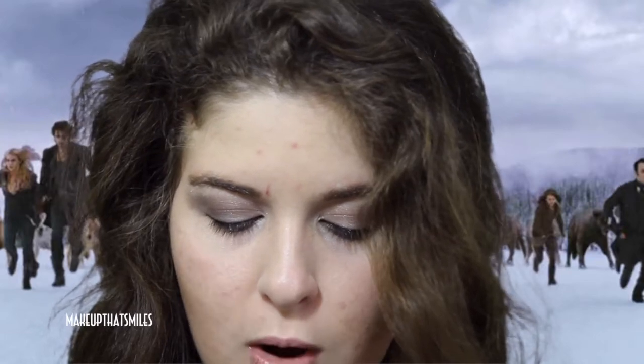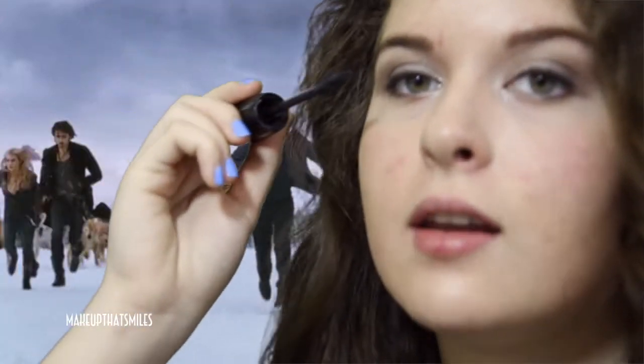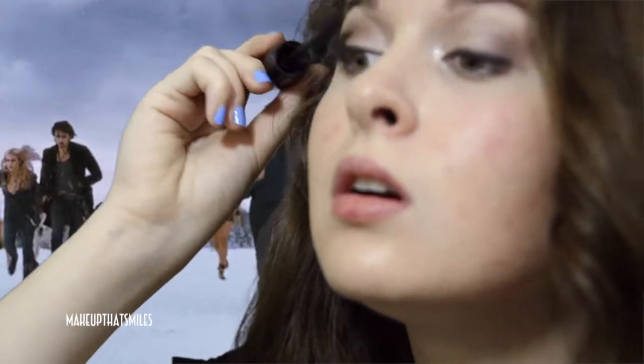For mascara, they used Dior Show Waterproof in 90, but since I've used mine up, I'm using Lancôme Hypnôse Star in Black/Noir Midnight. I'm starting by curling my lashes for volume, then applying mascara and taking whatever's left on the brush for the bottom lashes. Applying mascara to the lower lash line also creates a subtle black eyeliner effect. The packaging is gorgeous — there's a glittery effect at the bottom of the tube.